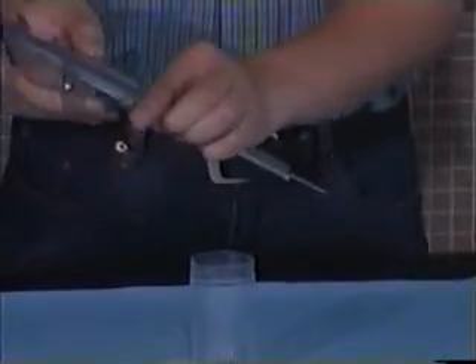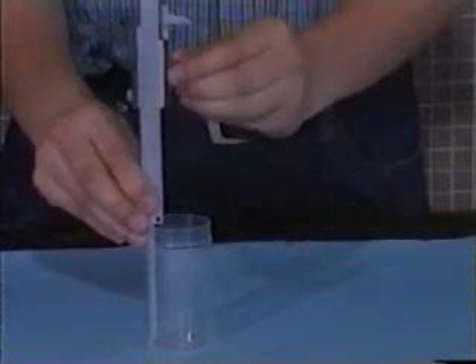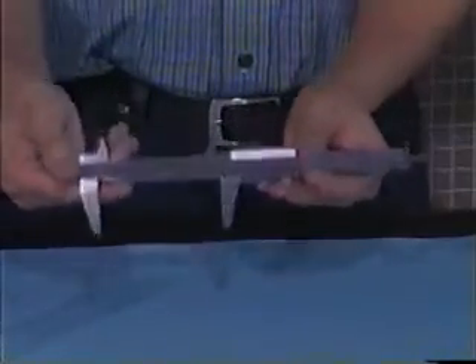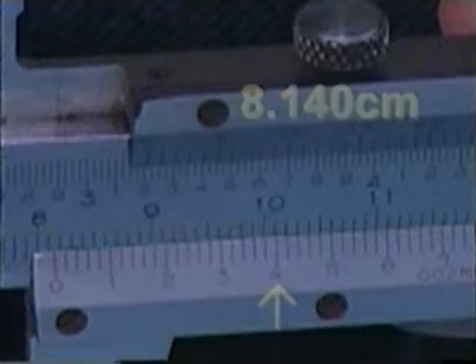Finally, we would like to measure the inner depth of this bottle. Insert this part into the bottle and set the position. Lock the reading and we observe that the result is in between 8.1 and 8.2 centimeters. Checking the lower scale, we find the reading is 4 marks more than 8.1, that is 8.140 centimeters.